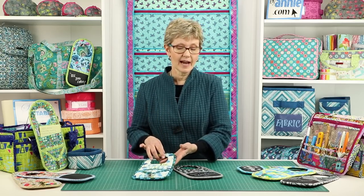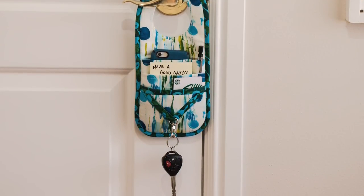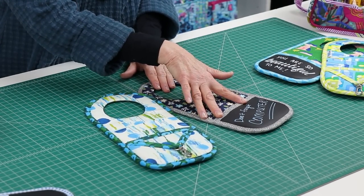There are two styles. Version 1 features a swivel hook which can be used to hold keys or other items. Version 2 omits the key strap and uses chalkboard fabric for the bottom pocket.